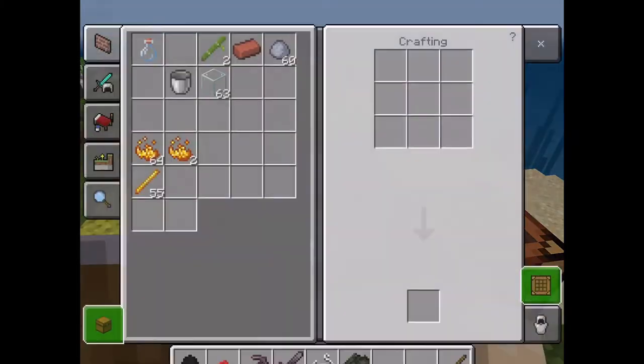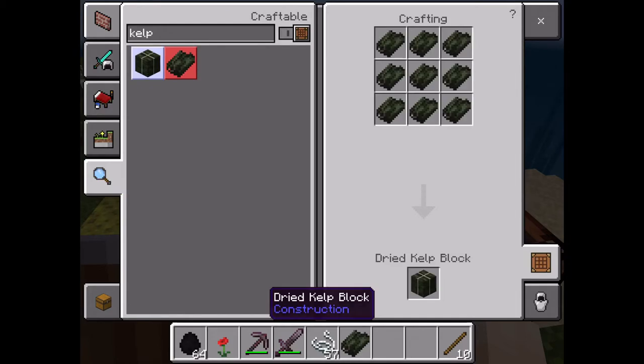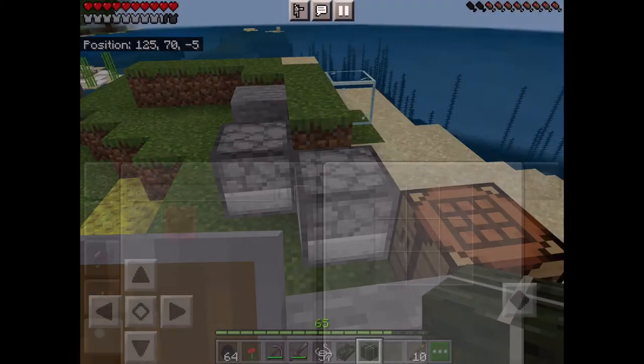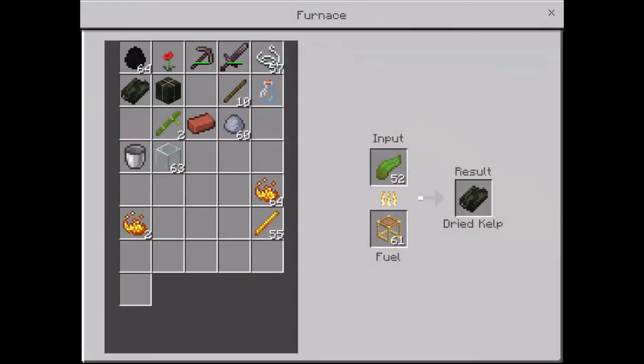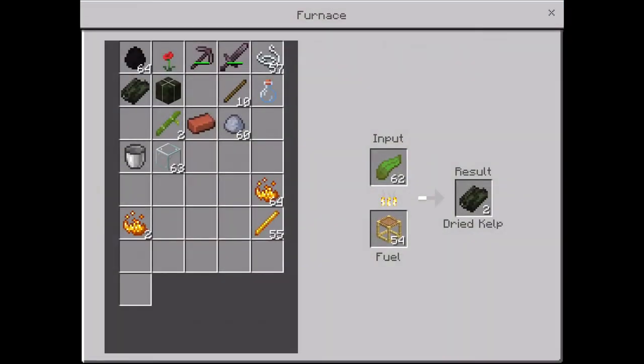You can also make a block out of kelp — a dried kelp block. It's a really good fuel for your furnace.